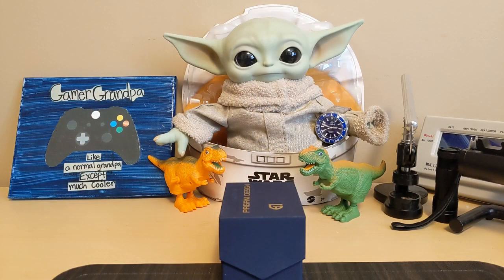Hello, this is the Watchdog and welcome back to Fun with Watches — if watches weren't fun you'd only need one. Today we're going to review the Pagani Design PD-1712, a homage to an Omega Aqua Terra chronograph.